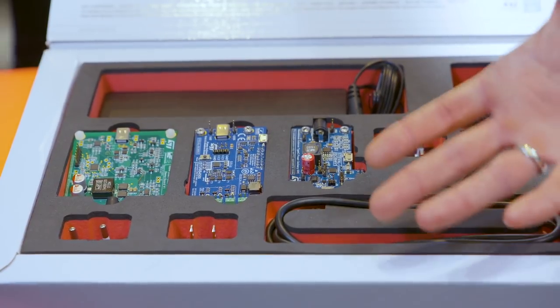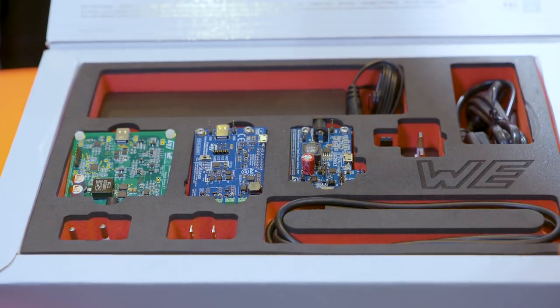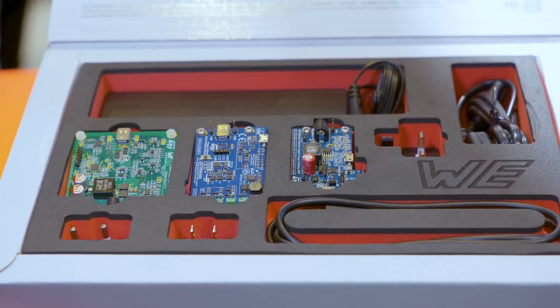What we have here in front of us are basically two source boards and also one sink board for a USB Type-C. What we wanted to accomplish with this kit is to bring the power level up and also to show our customers that it's possible to implement this in other devices besides smartphones and computers — so by bringing the power up you can charge phones faster and even devices that need up to 100 watts.